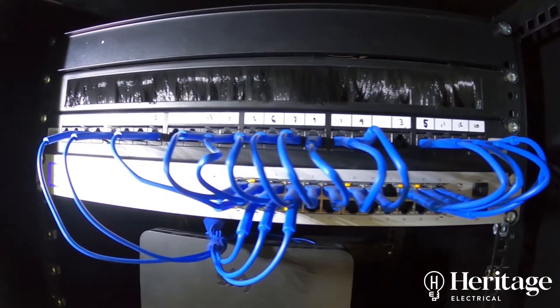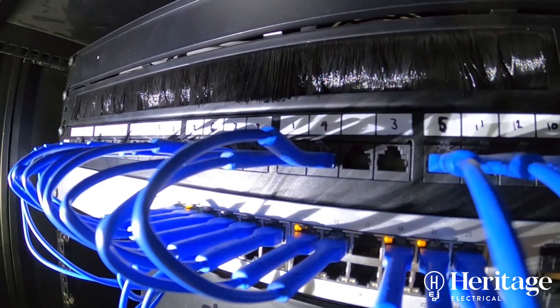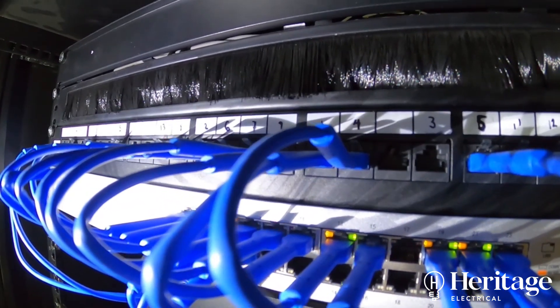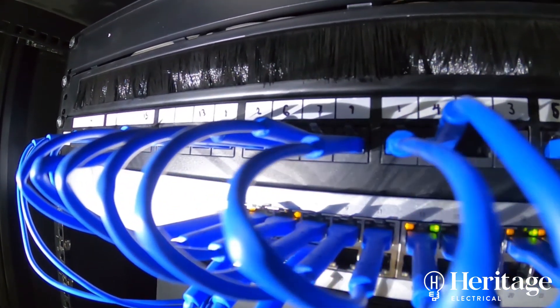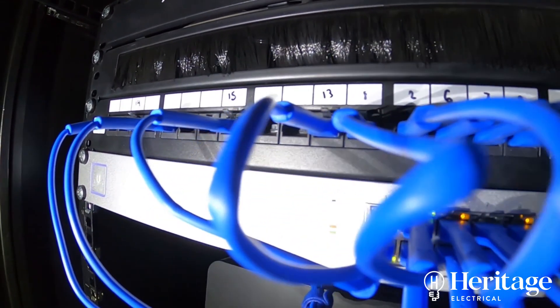So if you're having trouble with the internet connection in your house and think you might benefit from the addition of some access points to boost the Wi-Fi signal, please don't hesitate to get in touch. Our website details are below.